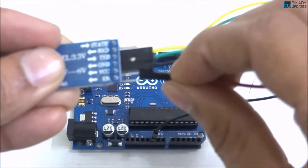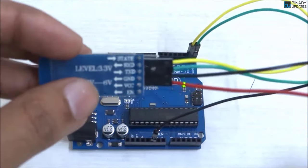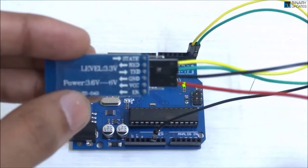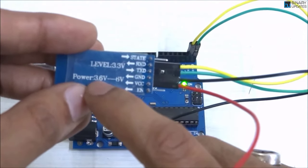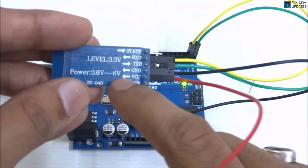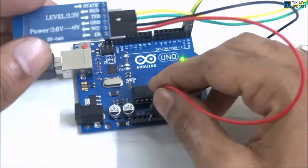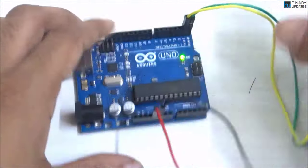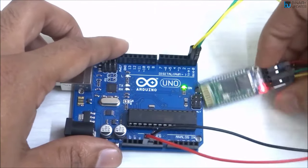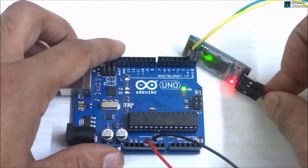The only remaining pin is VCC. Since the HC-05 operates at 3.6 to 6 volts, we connect VCC to the 5V pin on the Arduino UNO. This is how you connect the HC-05 Bluetooth module with the Arduino UNO.